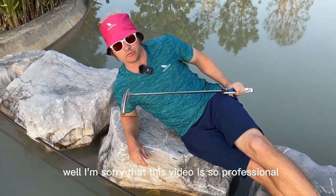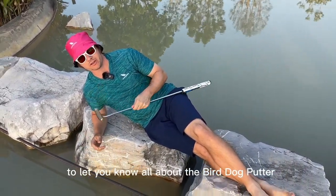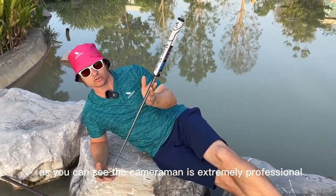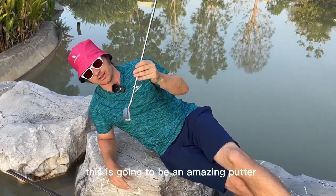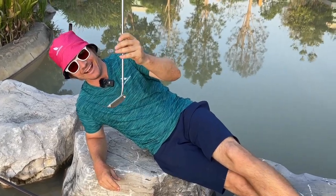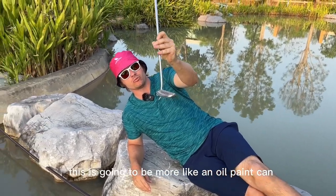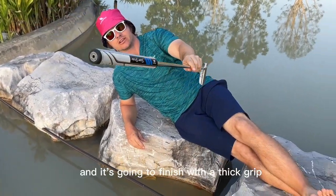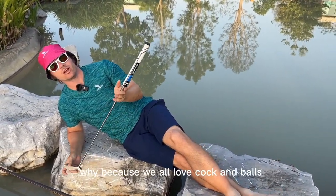I'm sorry this video is so professional and corporate, but head office has told me to let you know all about the Bird Dog putter. This one is absolutely money. At the moment it's silver chrome with a beautiful milled face, but it's going to have an oil paint can finish, a lovely silver shaft, and it's going to finish with a thick grip — a unique novelty grip, let's say.